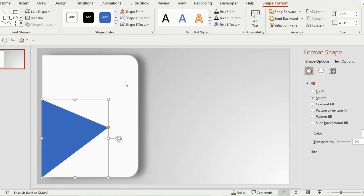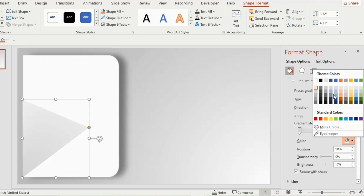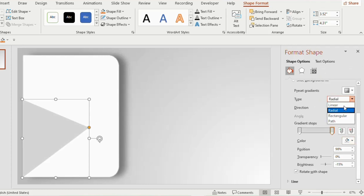Now go to shape outline and choose no outline. Go to gradient fill and choose gray shade for both gradient stops. Make it linear and choose linear diagonal from the directions tab.